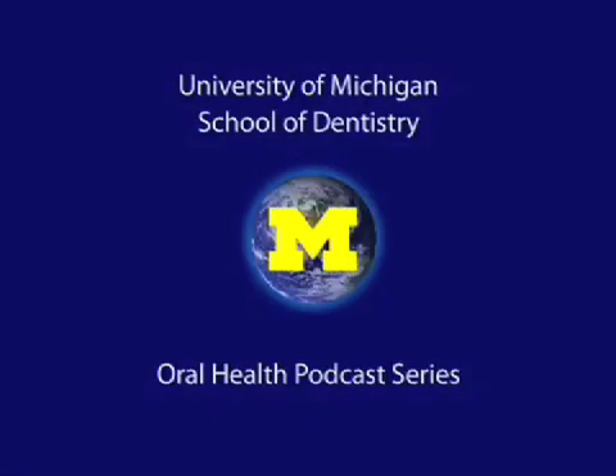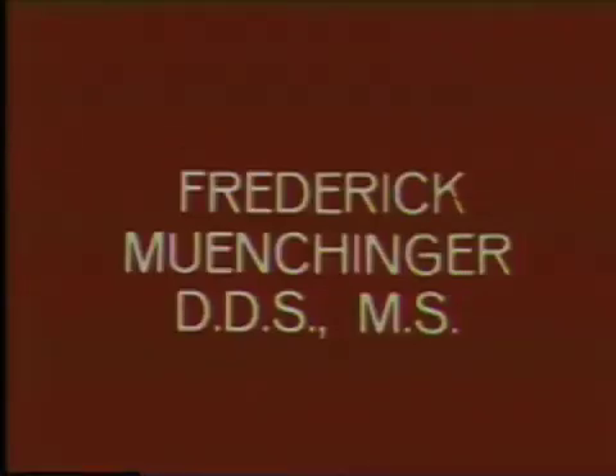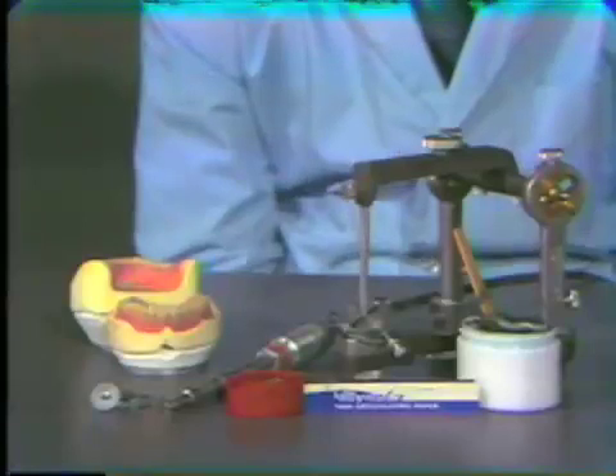Welcome to the University of Michigan Dentistry Podcast Series, promoting oral health care worldwide. Correcting the Occlusion.